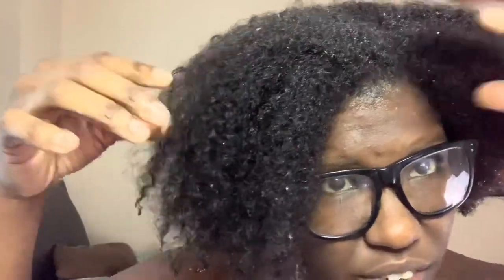And then compared to earlier, the definition is definitely there. You can see curls trying to come through. Earlier it was just a frizz ball. They're not all the way there, but they trying. Especially in this part right here — this little area is my problem area, but all of this, like, look at that — the definition.